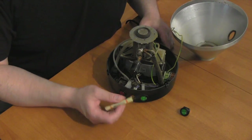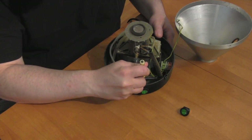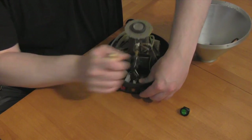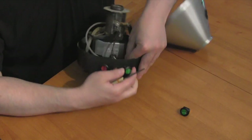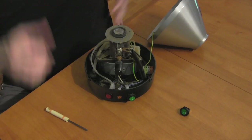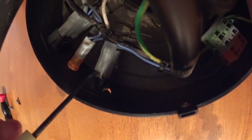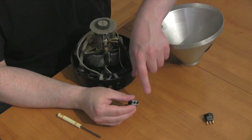Take a flat head screwdriver. From the back, I'm going to push down on the plastic. So one by one, you will remove the individual leads from the back of the switch. You want to make sure that you keep them in order from top to bottom, so when you put the new switch on, it matches.